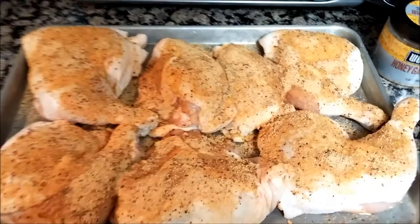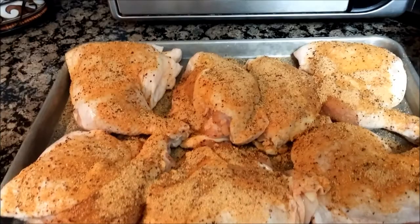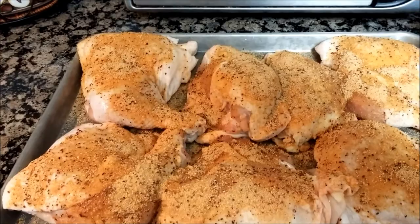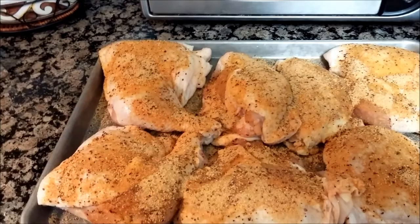Hey, Barbecue Rando here. It's a Saturday, we're at the ranch and today we're going to be doing some barbecue chicken. In this pan I've got one, two, three, four leg quarters, and three half split chicken breasts. The guest of honor — this is such great stuff — the Weber Honey Garlic Rub. I got the chimney going right now.